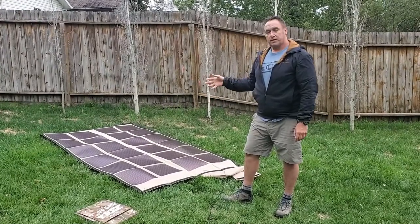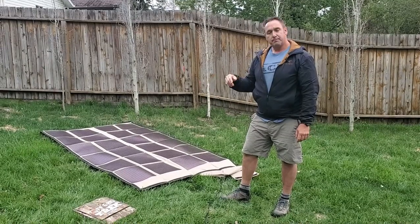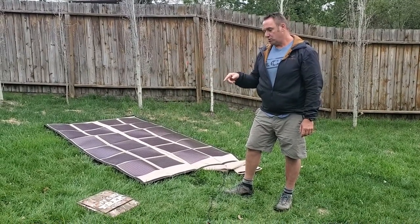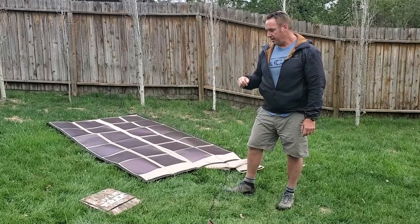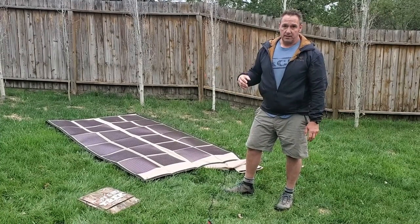They're designed to work extremely well in low light conditions. Our solar blanket uses the SunPower Gen 2 solar cells with a true 23.5% efficiency rating. So basically what that translates to is ours works very well in low light conditions as well.